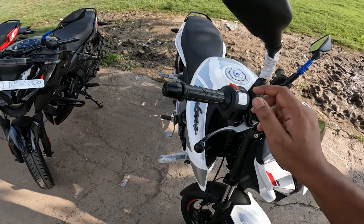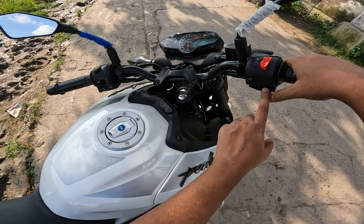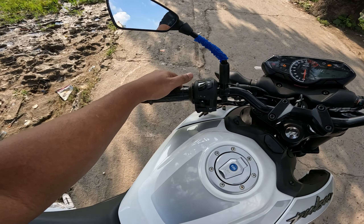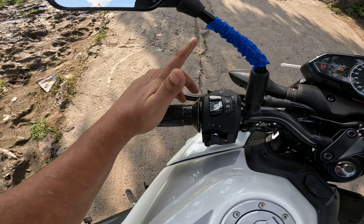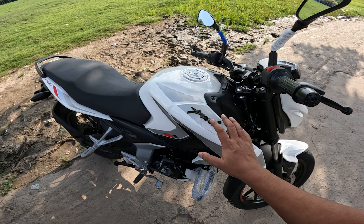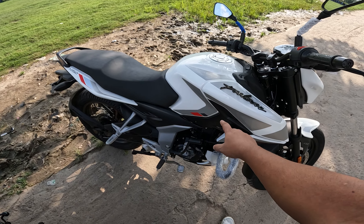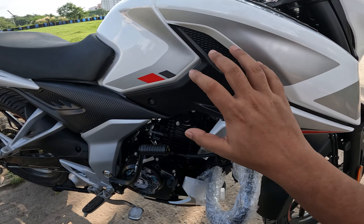If I talk about switches, you can see the engine cut-off switch here. And here you can see the self switch. On the other side, you can see the high beam and low beam. Here you can see the turn signals button and the horn switch. The white color with the red, gray, and black graphics looks very good — the color is very beautiful.